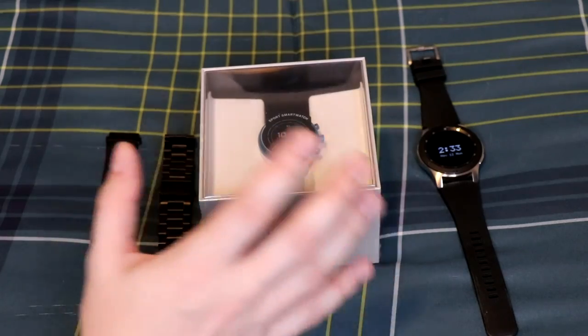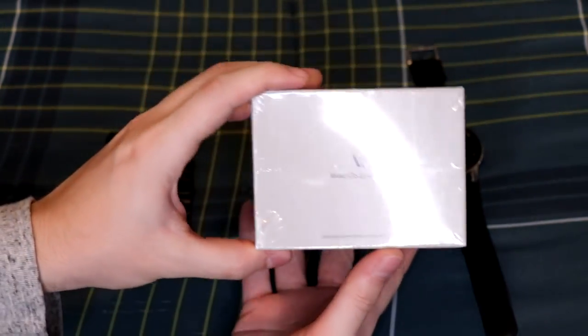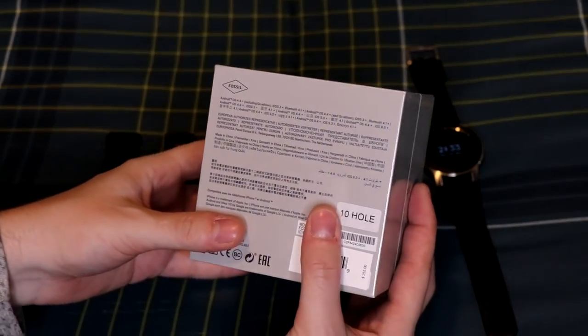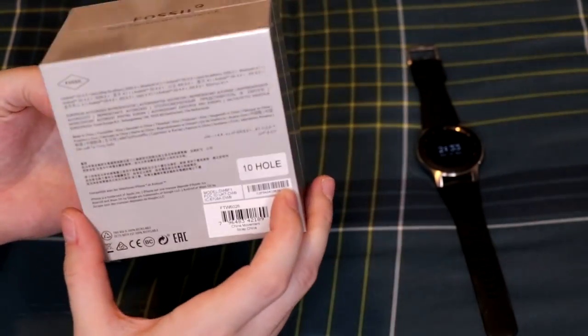Going around the box, nothing too crazy — just a few things mentioning the Google Assistant and the Fossil Q branding. Nothing really on the back either; sometimes they show what's inside but they don't here. So let's get right to the unboxing.